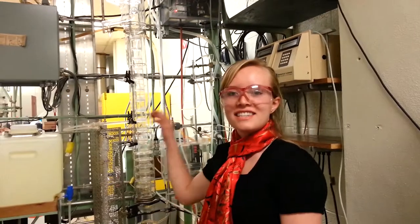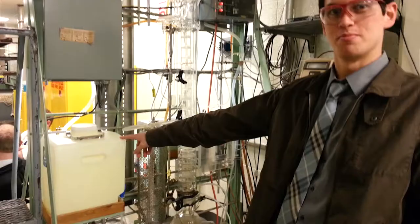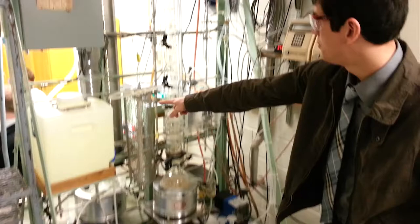This is the continuous distillation column and we're separating methanol and ethanol. Here's how the column works. The feed tank is here with methanol and ethanol. It pumps down and up to feed tray number 10.